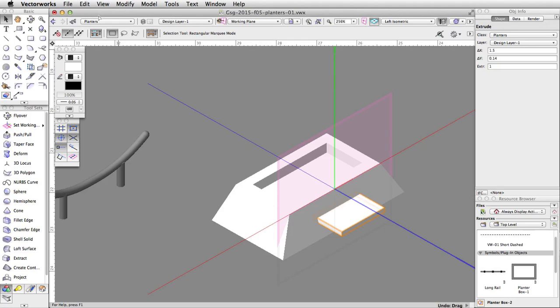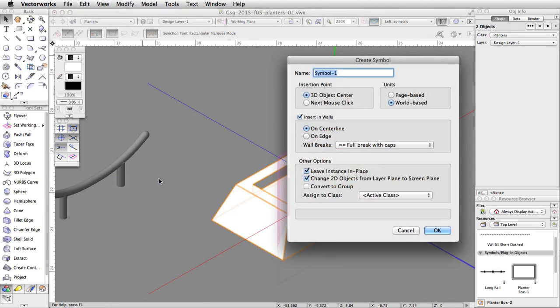Let's save this planter as a symbol. Select both the planter and the ledge, go to Modify > Create Symbol, name the symbol PlanterBox-3, and click OK twice.